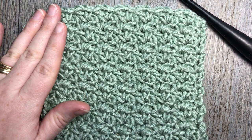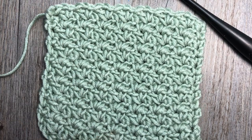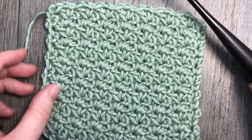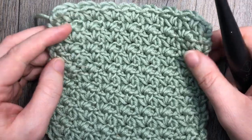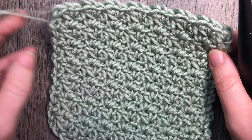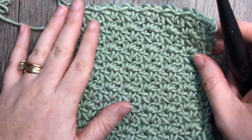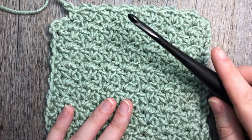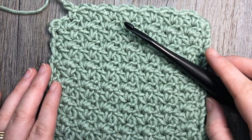Now if it's your first time to my channel, I invite you to subscribe to it. It's updated weekly with free stitch tutorials and crochet patterns — check out some of the other videos that are there. Now let's grab our hook and our yarn and we will get started learning this stitch together.